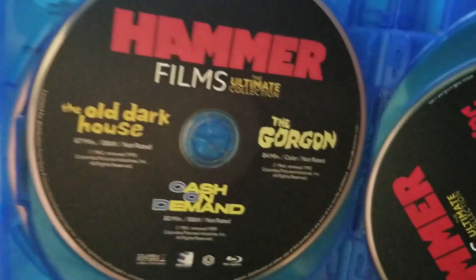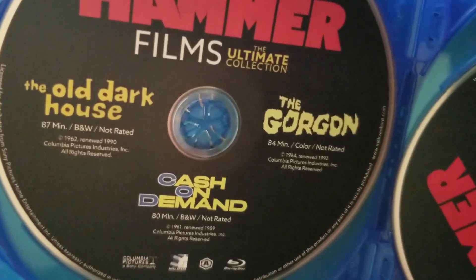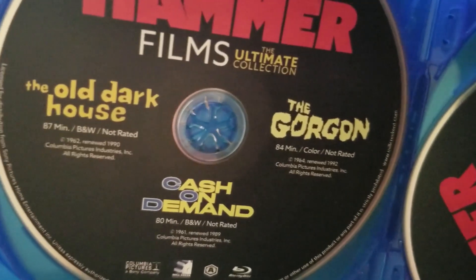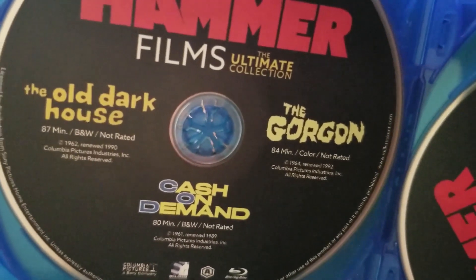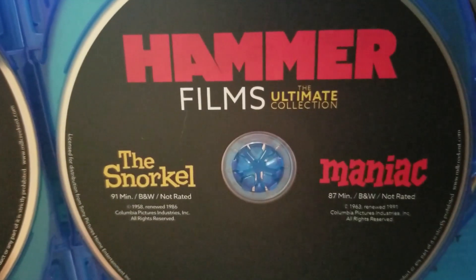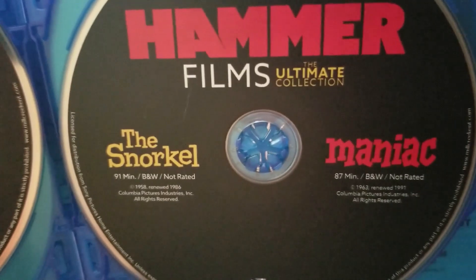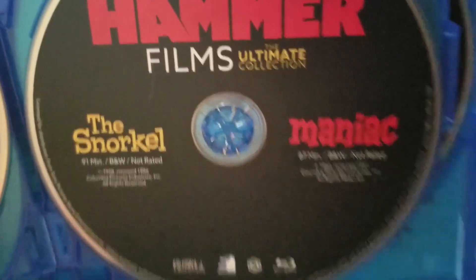The next disc has three films: The Old Dark House, 87 minutes, black and white, not rated; Cash on Demand — which I hear is kind of like a heist film — 80 minutes, black and white, not rated; and The Gorgon, 84 minutes, color, not rated. Over here there are two: The Snorkel, 91 minutes, black and white, not rated, and Maniac, 87 minutes, black and white, not rated.